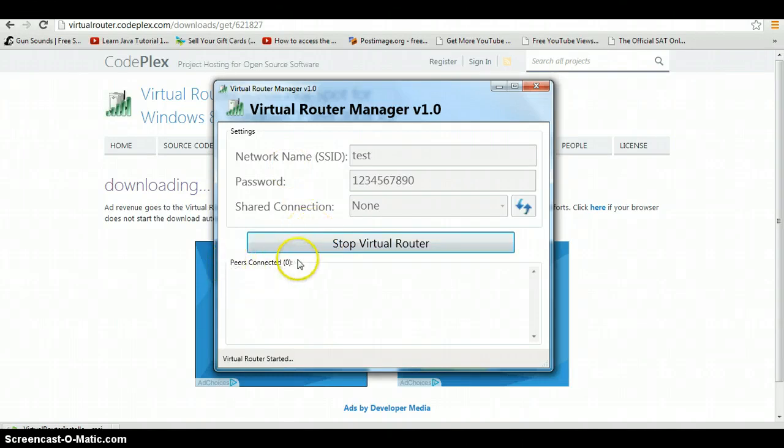See, now it has the peers connected section. I'm going to connect my iPod. And there you go — another one connected.